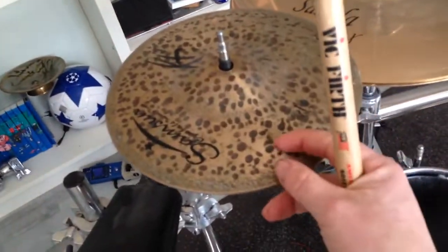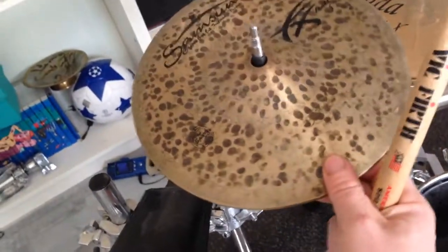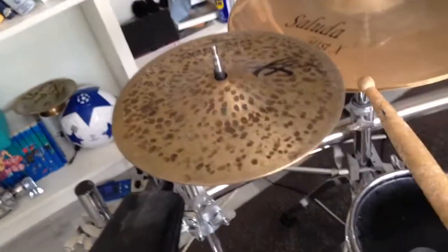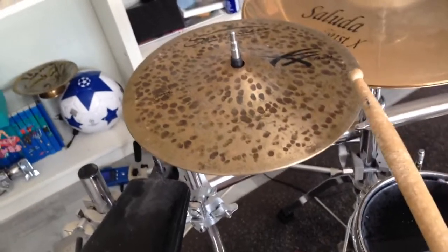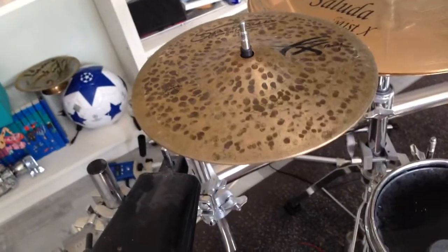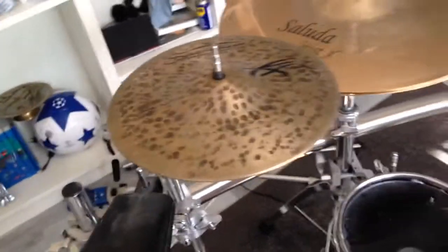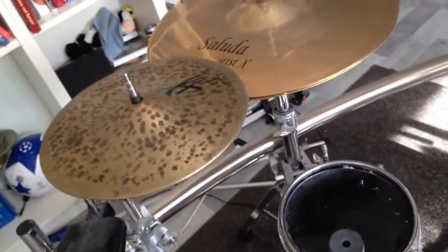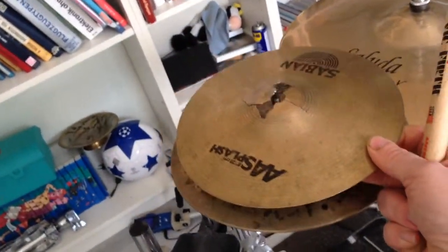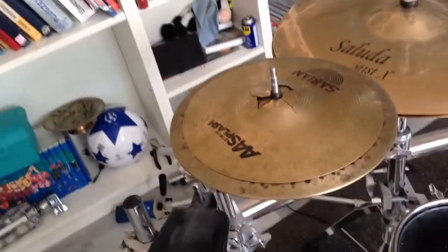Last but not least we have the Sabian Raw Spark FX bell or splash bell, and its size is 9 inch. In a solo it sounds wonderful and loud. I often use it with this broken Sabian AA splash and it sounds so freaking cool.